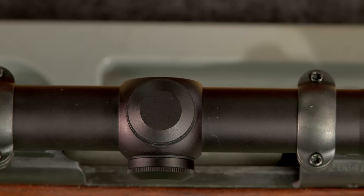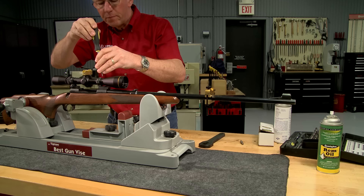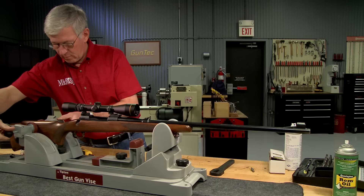The small level is placed on the top scope cap and the scope is rotated until both levels are level. The ring screws are snugged up, keeping the spacing between the ring halves even, then the screws are torqued to 15 inch pounds. This will hold the scope securely without damaging it from too much torque. Now I'm ready to take the gun to the range and sight it in.